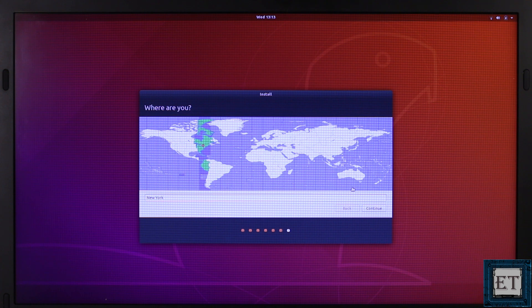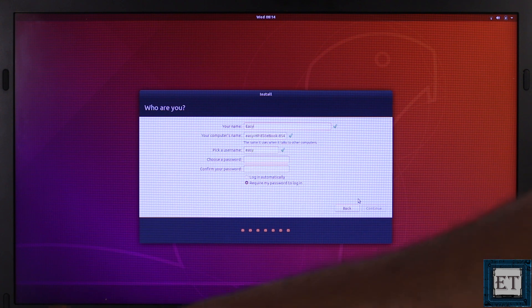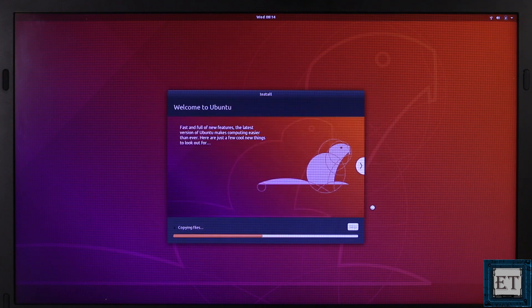On the Location tab, simply click on the area that represents your region and then click Continue. Then type in the name you want to use for your Ubuntu, type in a username, choose a password, and then click Continue. And now you can go and grab a coffee while you wait for the installation process to complete.